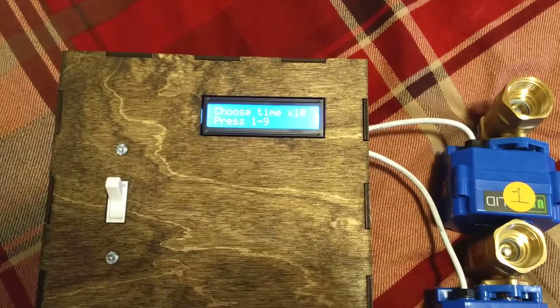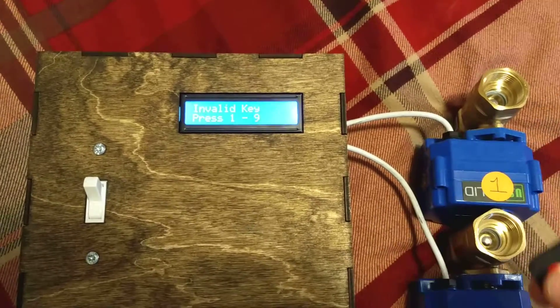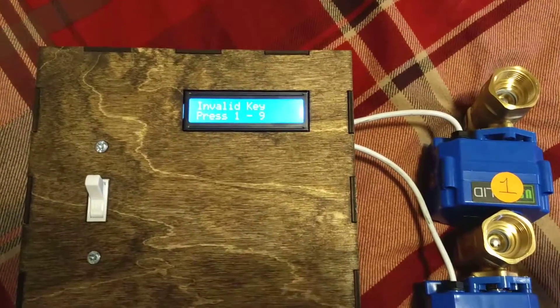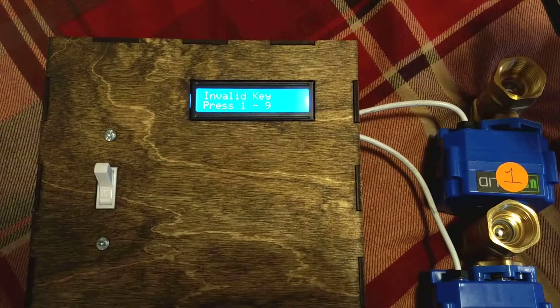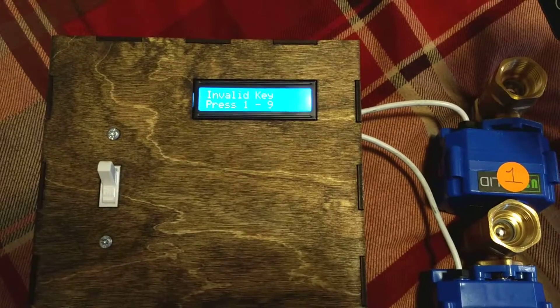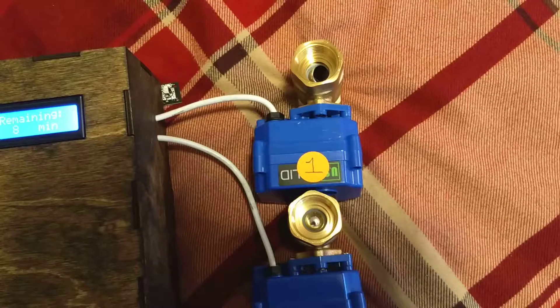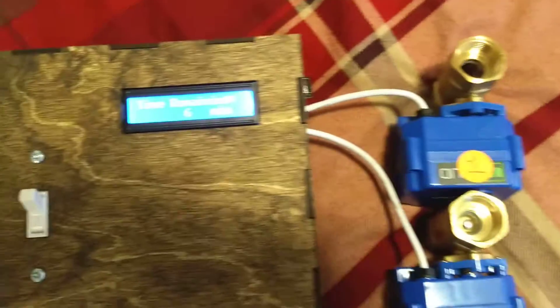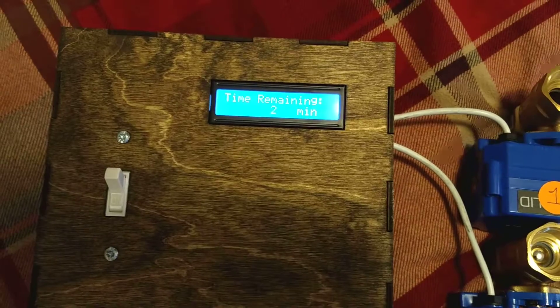Again, if I press a different key — I'll press the power key just to show what happens if I choose the wrong key — it says invalid key, press 1 through 9. So I'll go ahead and press 1 to give it 10 minutes, although for the sake of time I have it set up to run in seconds just so you can see the whole demonstration. So it's going to open valve 1, and the timer has begun timing down. When it reaches 0, it'll close valve 1.